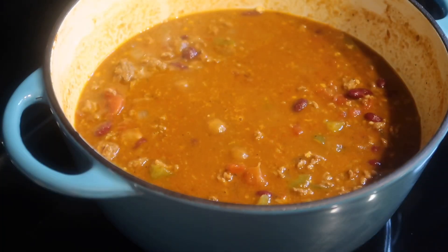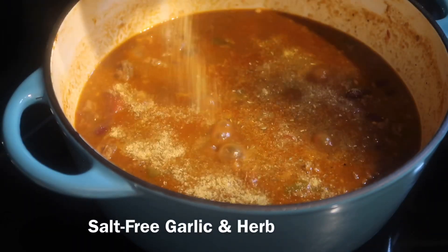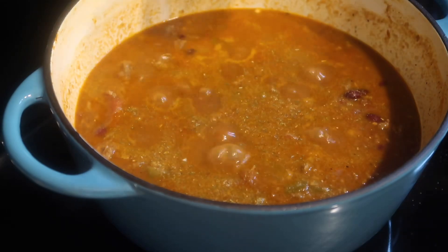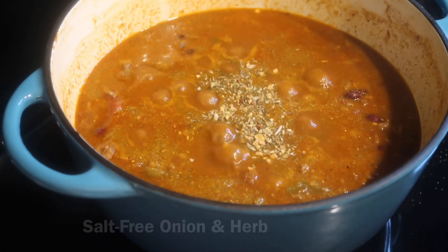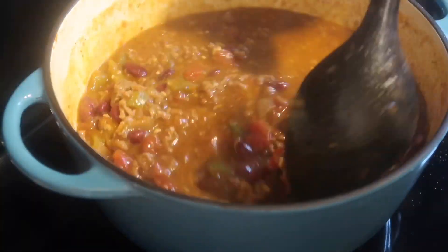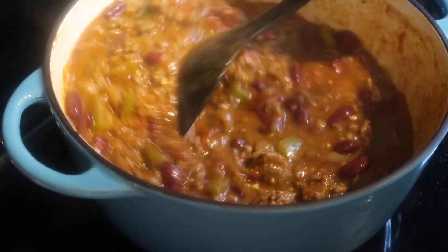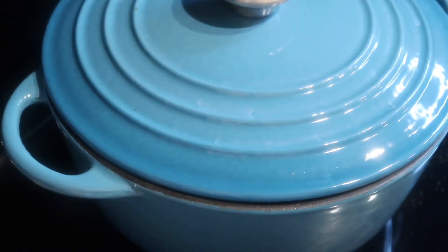Within the last 30 minutes, I like to do a taste test. If you need to make any adjustments, you can. I like to sprinkle a little bit of the salt-free garlic and herb seasoning and a little bit of the salt-free onion and herb within the last 30 minutes or so. Mix those spices into your chili and then place a lid over the pot and allow it to continue to simmer for just a little bit longer.